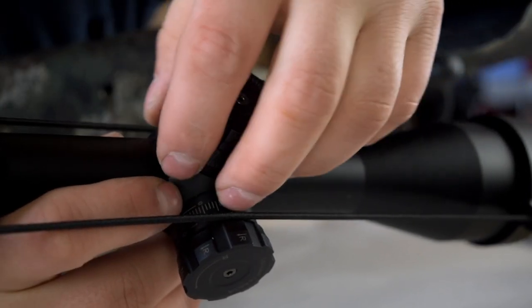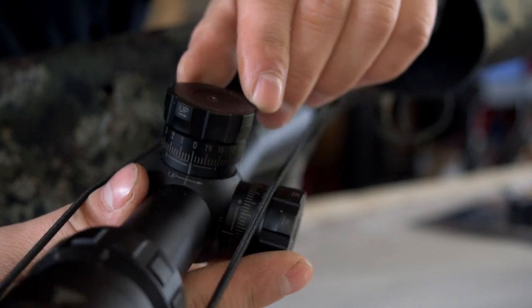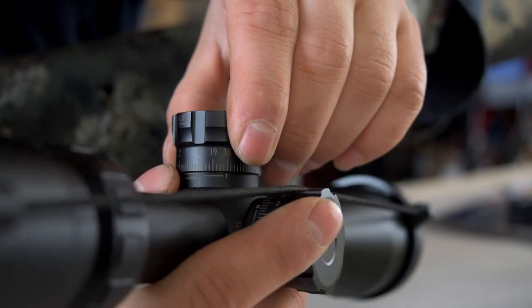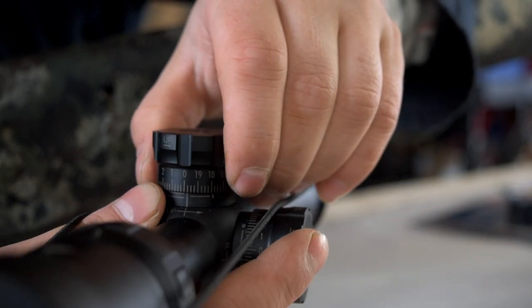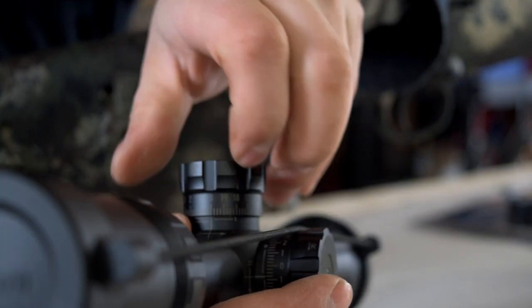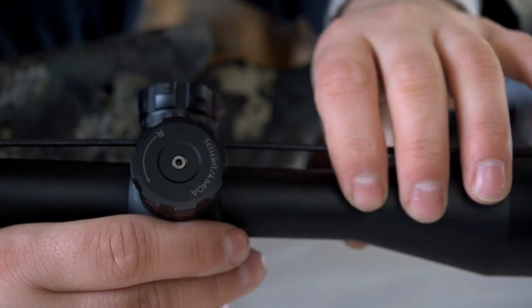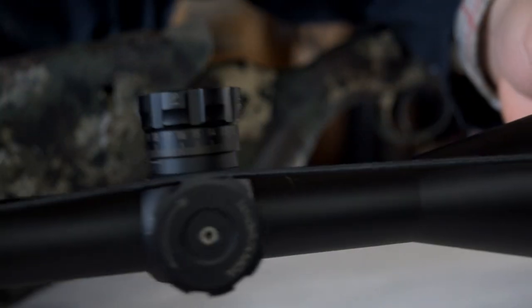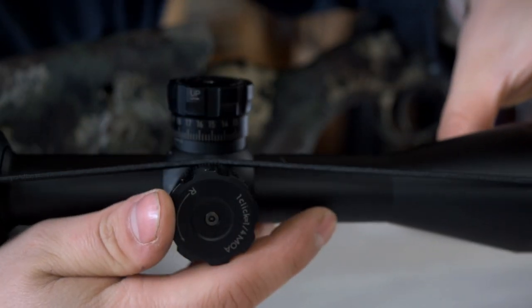Notice there aren't any normal screw-on caps for these turrets — they are always exposed. You have a beautiful numbering system, and these are quick-adjust turrets. You can pick it up and reset to zero. So once you zero your rifle, there's no unscrewing an allen key or anything like that. You just pick it up, dial it back to zero, drop it, and it snaps back in place. The same goes for the windage adjustment. Quarter MOA. This is a 3-9 powered scope with a 40mm objective — nothing outrageous, just a beautiful little scope.